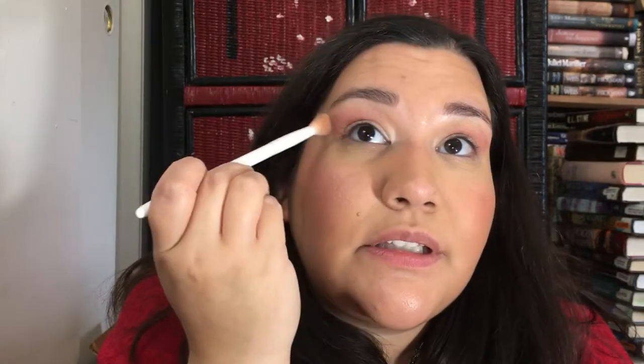I have not used every color in this palette yet, but I've used like the majority of them. I have to be careful — I've got that big scar underneath my eye. It likes to interfere with everything I do over there. Colors like bunch up in it or skip over it.